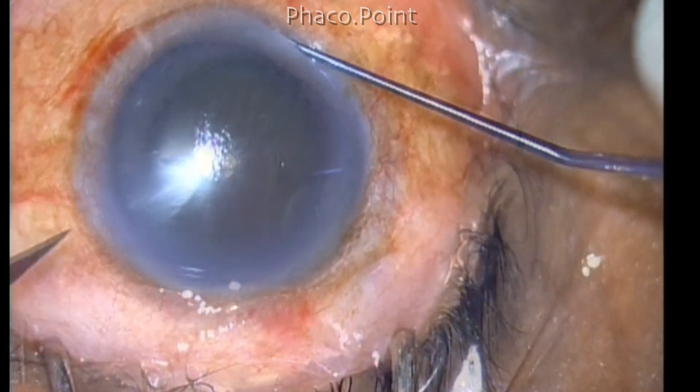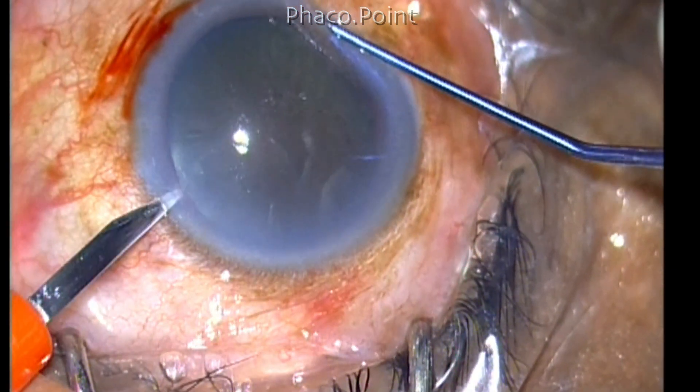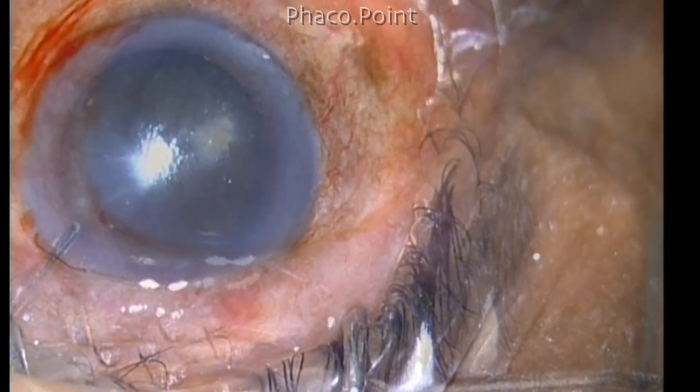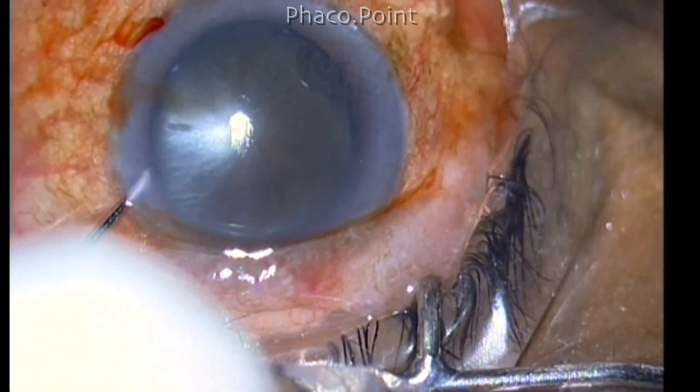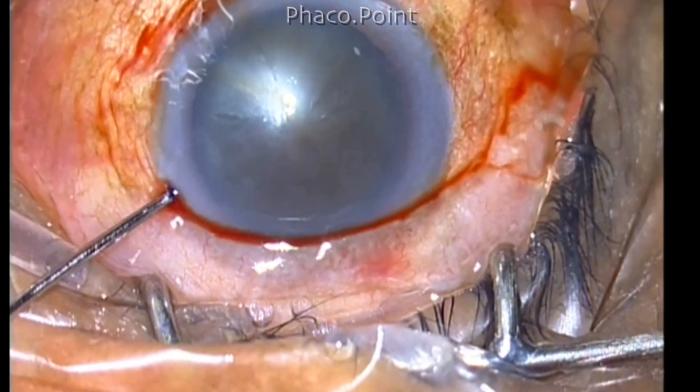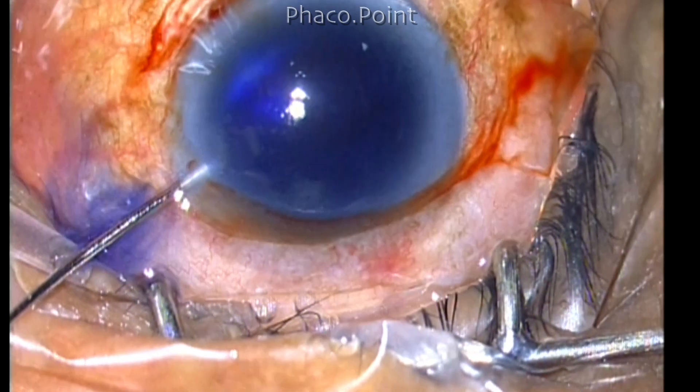After adequate anesthesia, a side port is made. You can see that this is a grade 4 nuclear sclerotic cataract. Xylocaine 1% is instilled into the anterior chamber, and then the anterior capsule is stained with trypan blue.